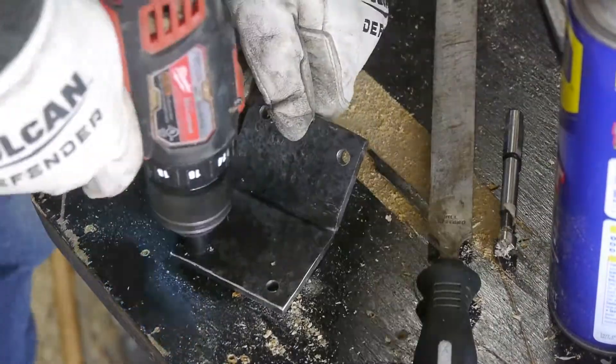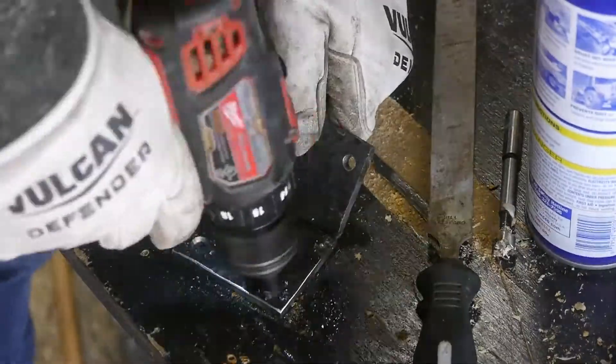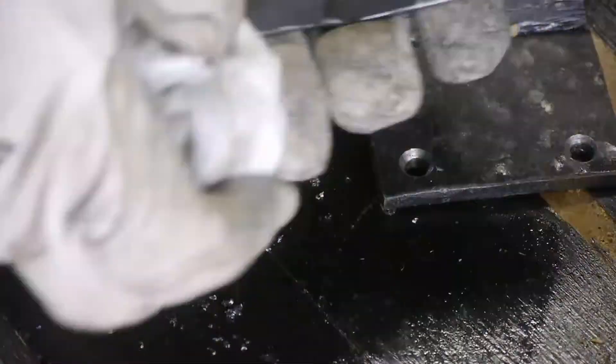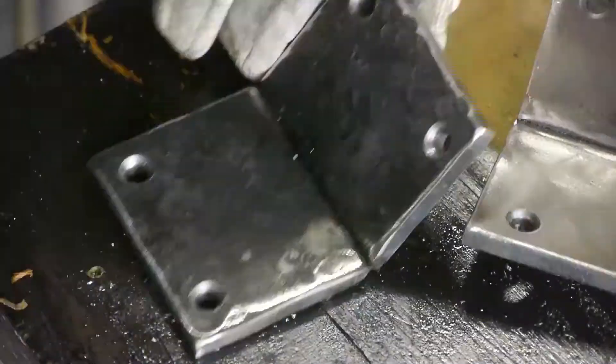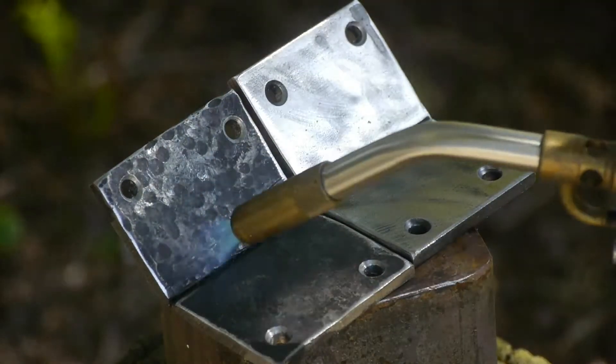One of these brackets I took outside and did some hammering on to give it kind of that blacksmith look, and the other one I left as just a clean polished piece of metal, then melted in some beeswax on there as a finish.